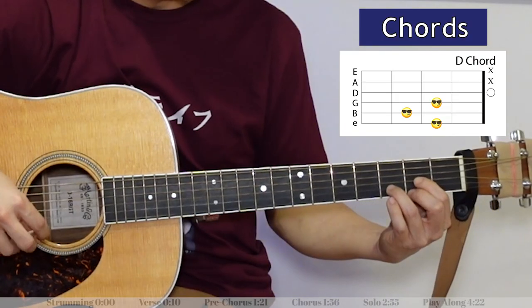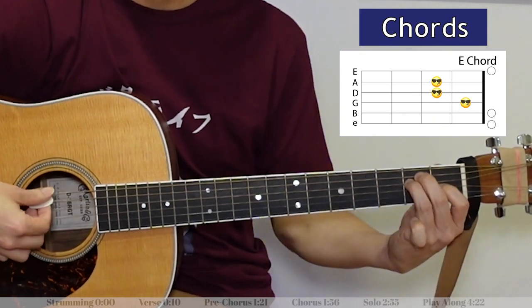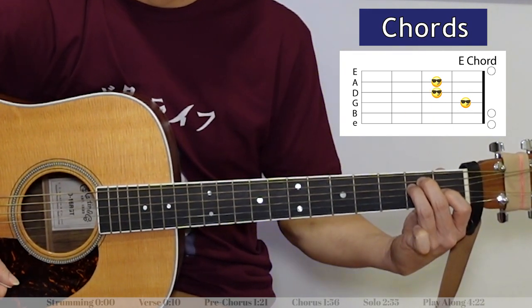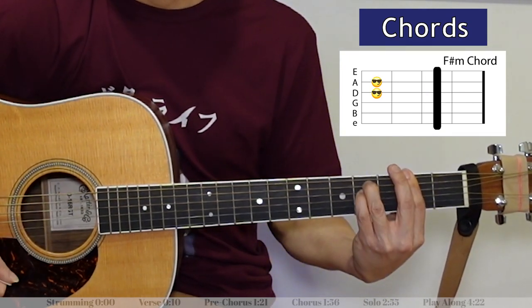After you play through the verse, pre-chorus, and chorus again, we've got a solo part. It goes: D chord, then E, then two counts of F-sharp minor. One count of F-sharp minor means you do the strumming pattern once, so two counts means you play the strumming pattern twice for that chord.